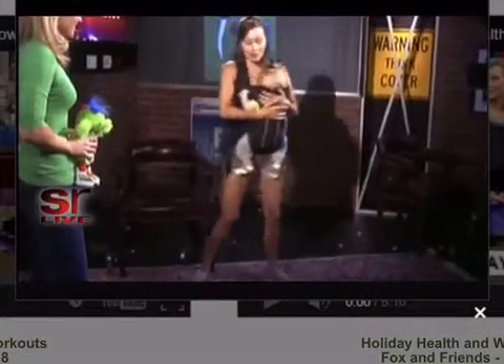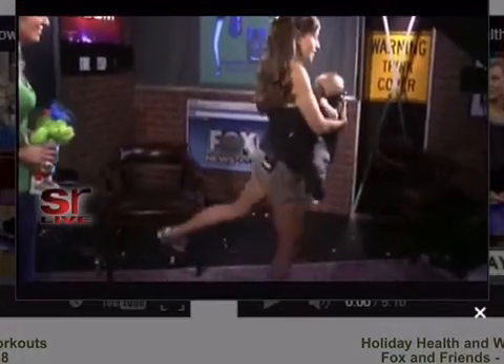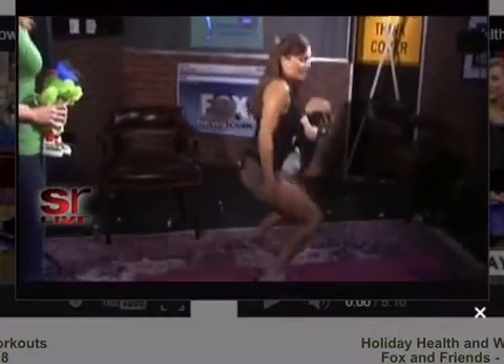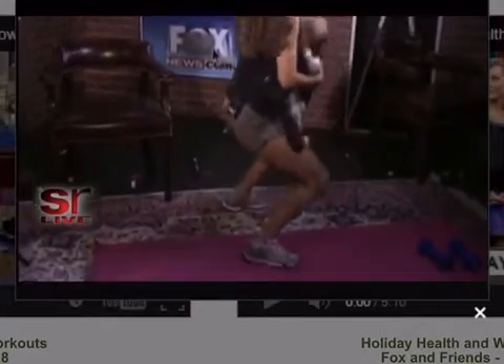We do some glute movements. Turn here, we do a little squat and kick back. Just big motions — keeps him calm, keeps me out of breath.